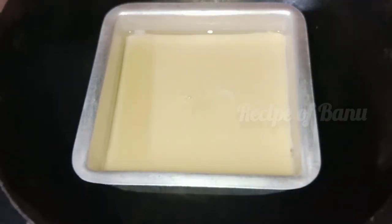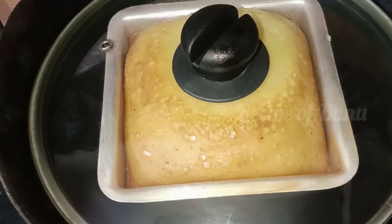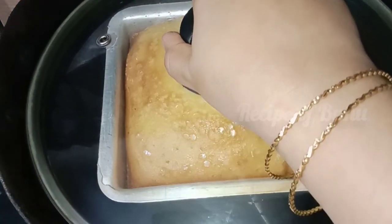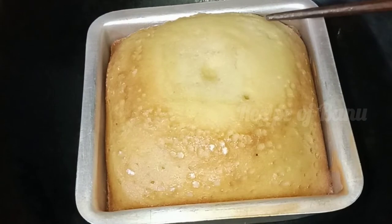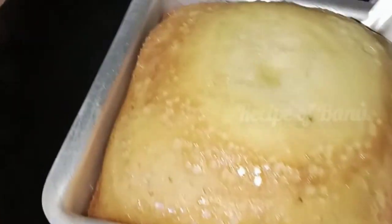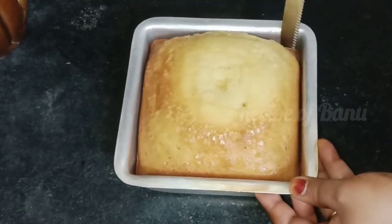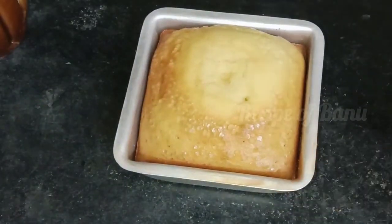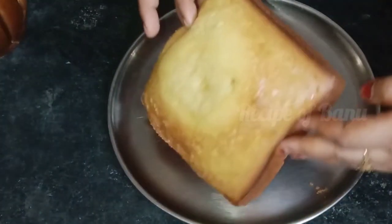Put the stove on medium flame, high flame or low flame. Put the stove on for 30 minutes. Let's open after 35 minutes. Put the stove on for 10 minutes, then place on a plate.